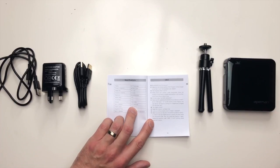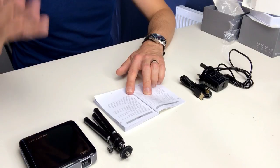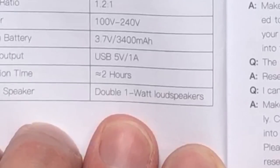Inside this projector is a built-in battery which makes it even more portable because you don't need a power supply no matter where you are. This brings us back to the USB output on the back. Because it doubles up as a power bank, if you have your films on a USB memory stick and plug it in, it will not be recognized — but if you plug your phone in or something that requires charge, it will charge it up. As for the built-in speaker, this contains double one-watt loudspeakers. So in terms of the unboxing, that is pretty much done and dusted.